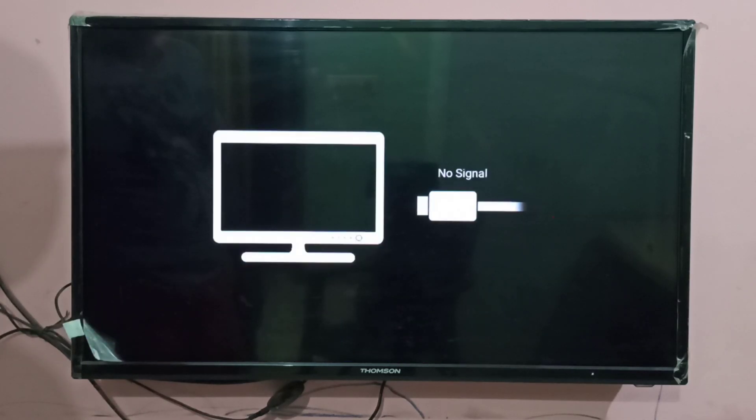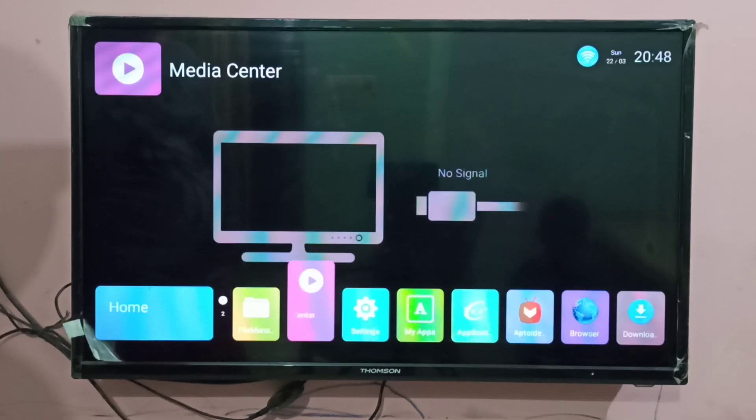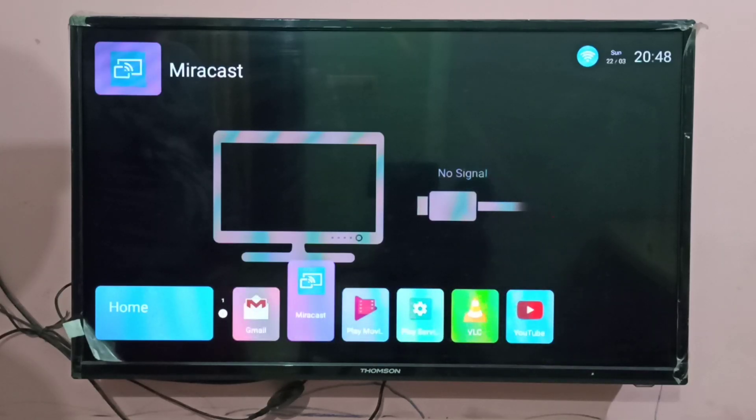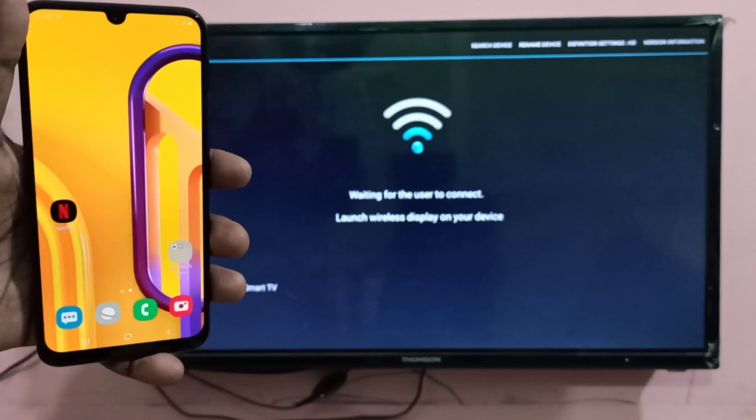After that, on the smart TV we have to open Miracast. You can see it shows 'Waiting for user to connect.' The local device name shown is 'Smart TV' — that is the name you will be able to see on your mobile phone.